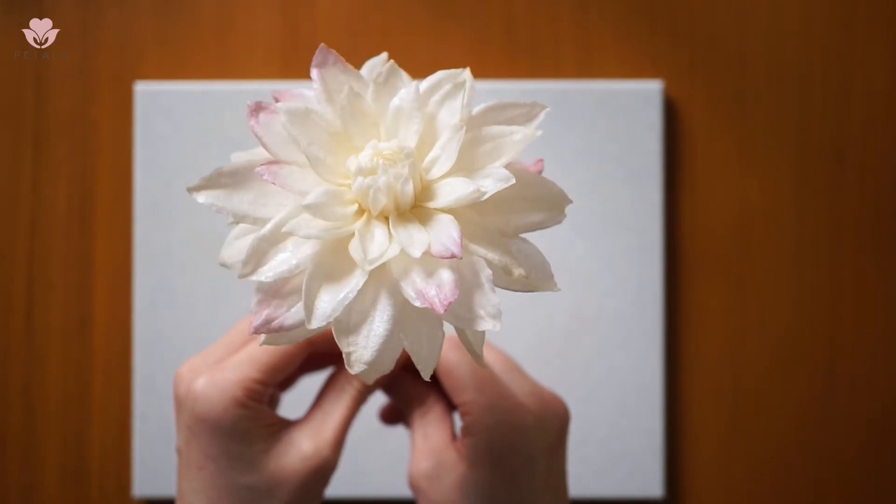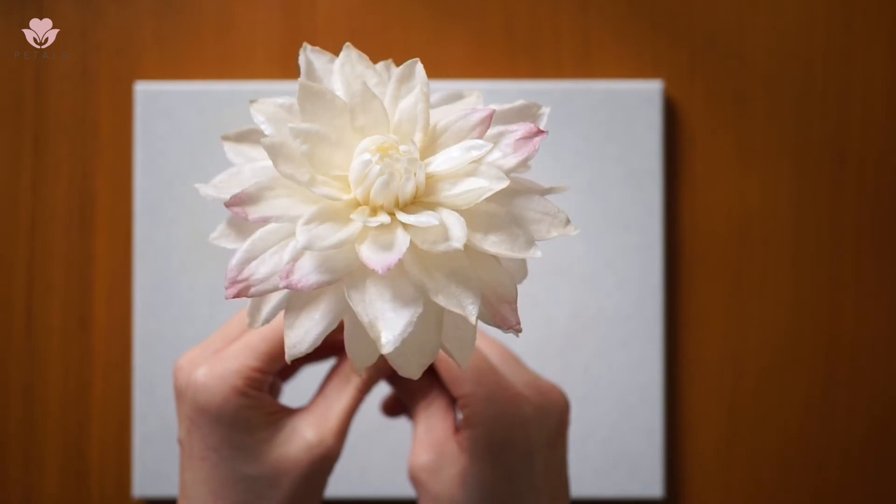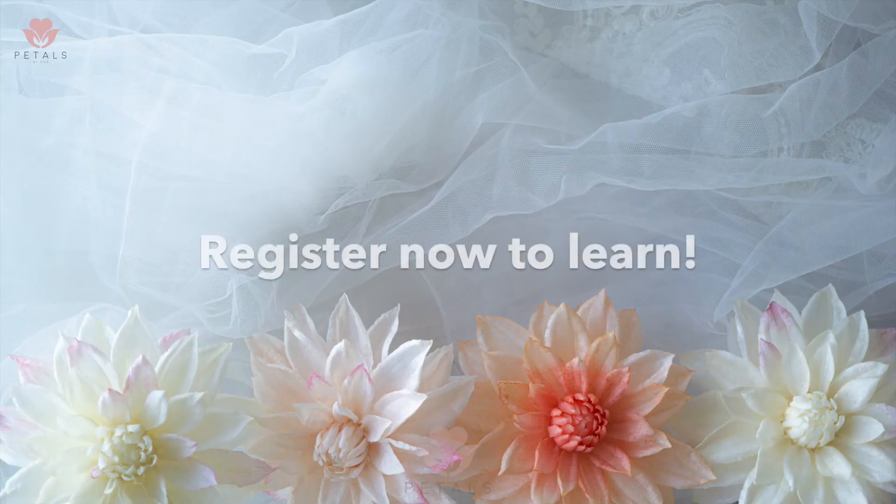And in the end, you will be able to create this beautiful wafer paper dahlia. Register now to learn how to make this beautiful flower.